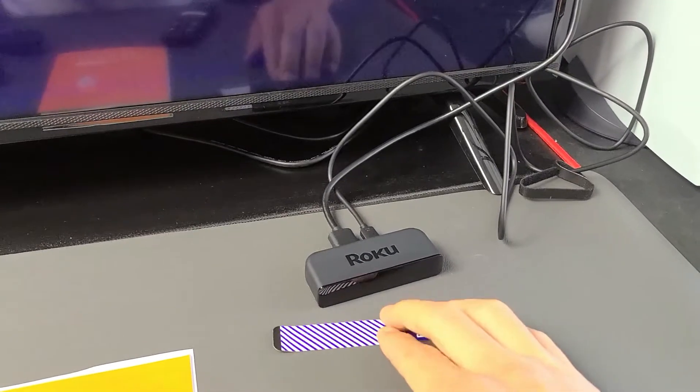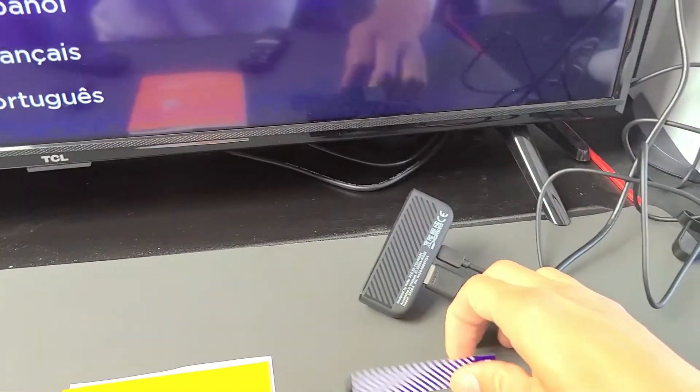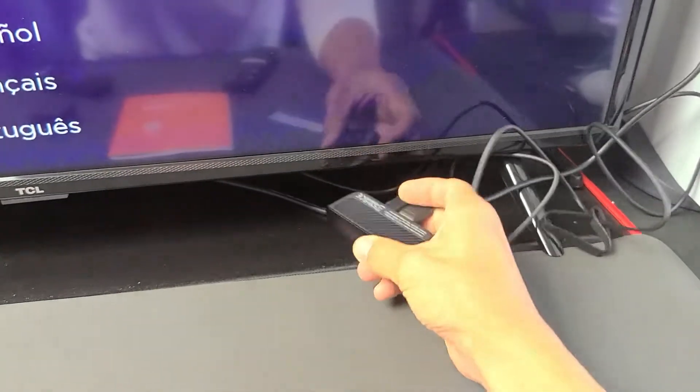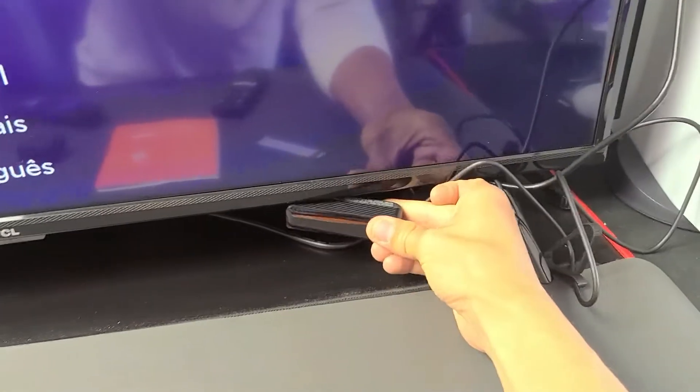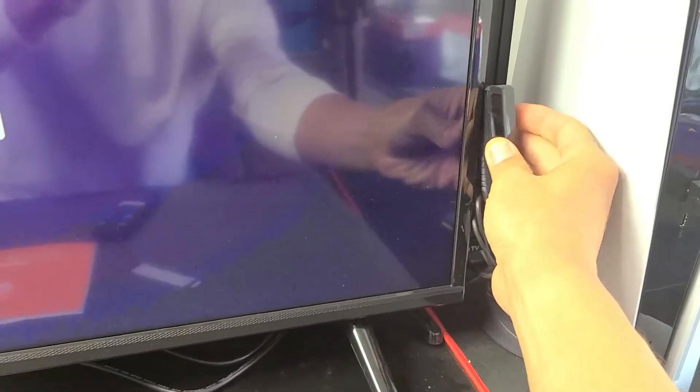Now quickly about the adhesive — this is an option. Basically what you can do is put this adhesive on the back of the player, and then once that's on there, you can go ahead and attach it to the bottom of your TV, or you can even go to the side or the top.